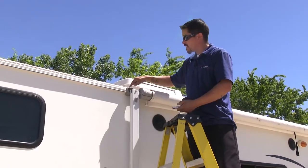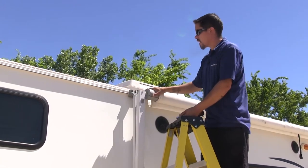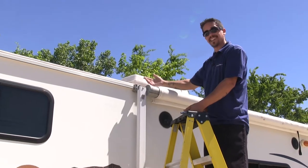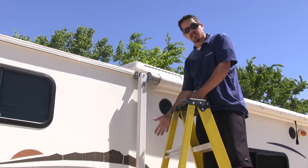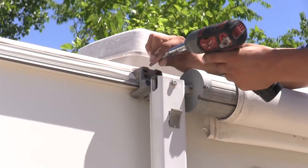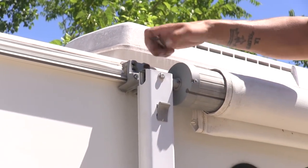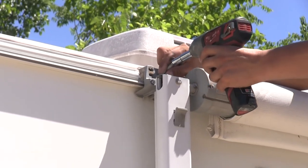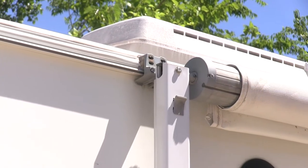I'm going to come to the top of the camper and remove the bolts that are attaching the arm to the camper. Once we remove these bolts the awning is not going to fall off — it's still attached to the top of our RV and the arms are still attached as well. In ours we have two 3/8" head bolts, and I'm using a 3/8" socket to remove them. With those two removed, we'll go to the other side and remove the other two as well.